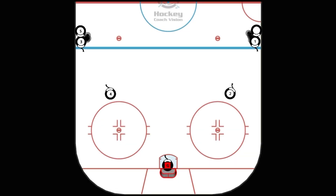In the dipsy doodle drill, we'll set up with two stationary players, two and four. Player one will exchange passes with number two, then come in and stick handle around or through number two one or two times, and then move in and take a shot.